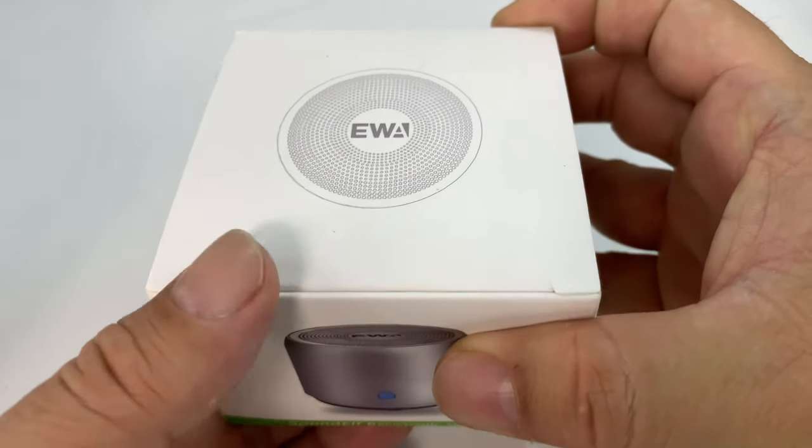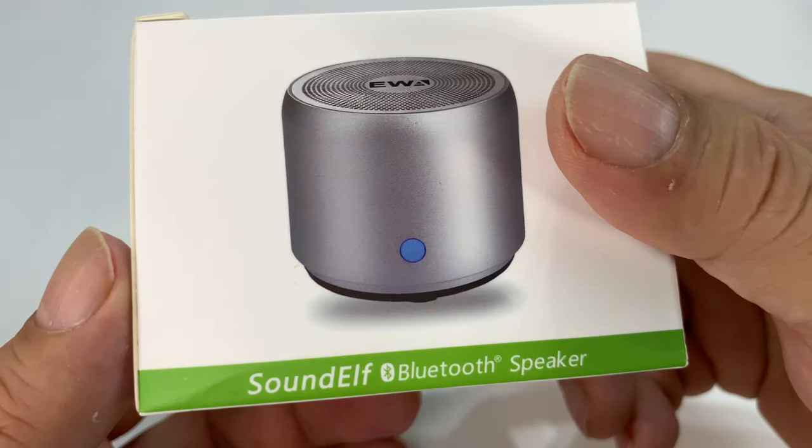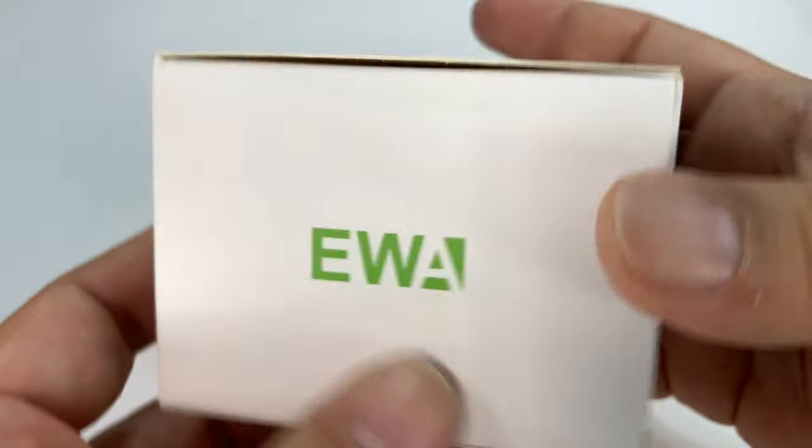What's happening PandaDation, Peter Rump Panda here. I just picked up this little Bluetooth speaker. It's a Sound Elf. And it says EWA on it. I've got a buddy named EWA, and so I know this must be good.